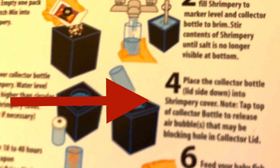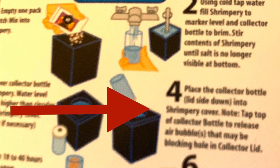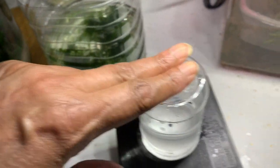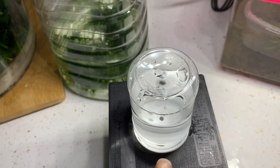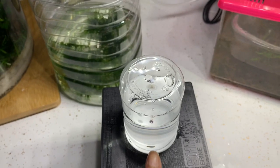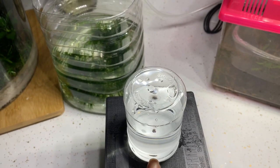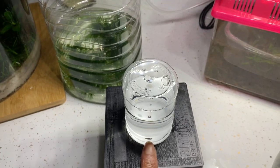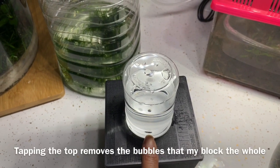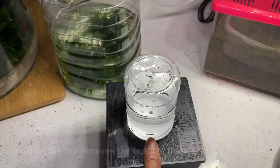Now if you decide to purchase this item, I want you to pay very close attention to step number four. Step number four tells you that you should tap the top and remove the air bubbles — that is important, because that little hole at the bottom is where the shrimp are going to swim up into the upper chamber. Other than that, we're going to wait.